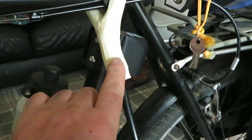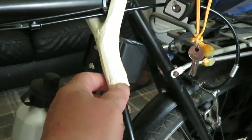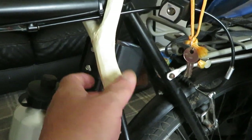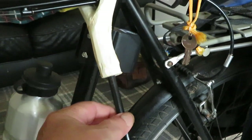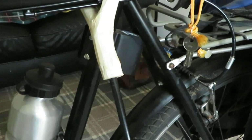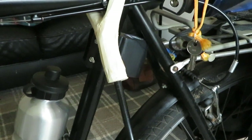Then you stick this in the microwave for two minutes to cook it. When it comes out it will be hot, so watch you don't burn your fingers. You just slip it onto the pole, and once it cools down it will shrink onto the pole and it will be solid.